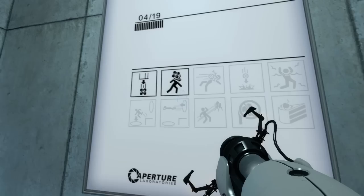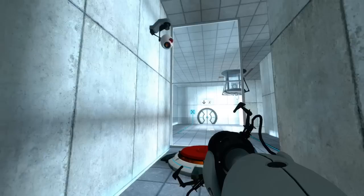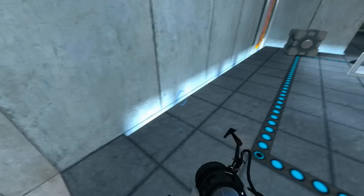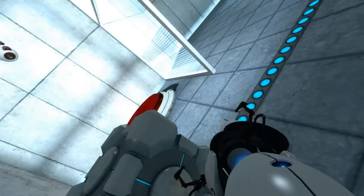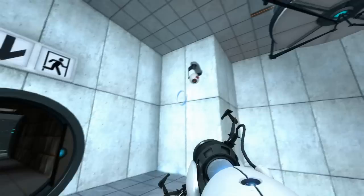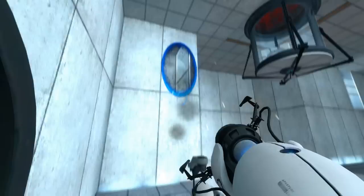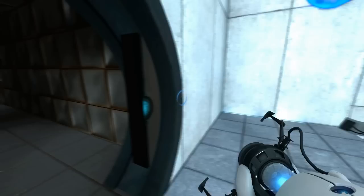Welcome to test chamber four. You're doing quite well. Once again, excellent work. As part of a required test protocol, we will not monitor the next test chamber. You will be entirely on your own. Good luck. To ensure the safe performance of all authorized activities, do not destroy vital testing apparatus.